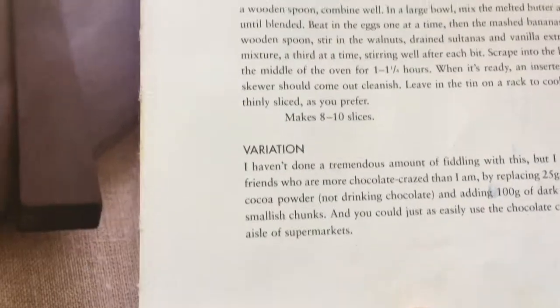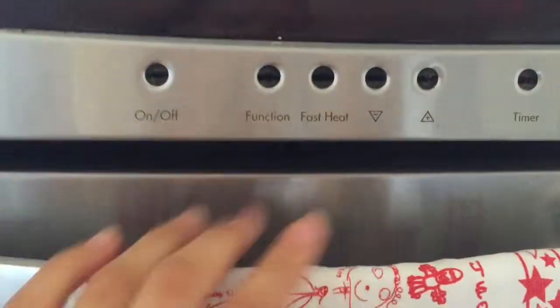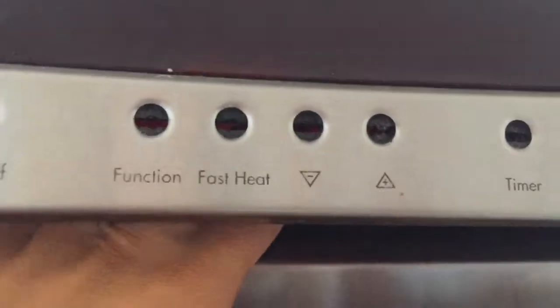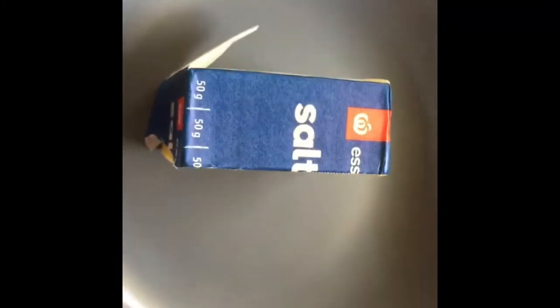It says 170 Celsius gas mark three — I set the oven to 180. If you want to get perfect grams without weighing anything, Woolworths butter has 50g sections marked on it. I need 125 grams so I cut halfway through one section. That's 125 grams of butter, all done and sorted. I've melted the butter — it smells like two-minute noodles!